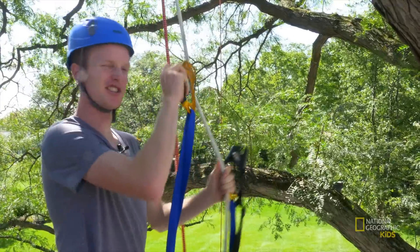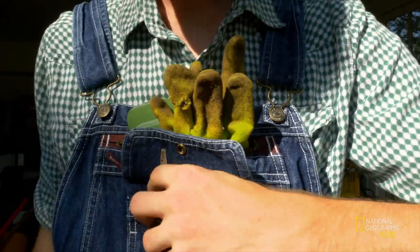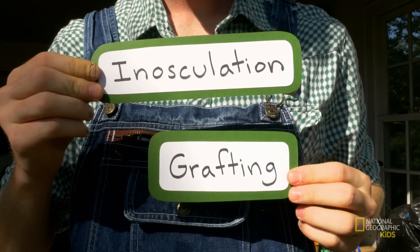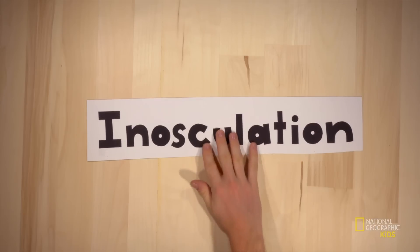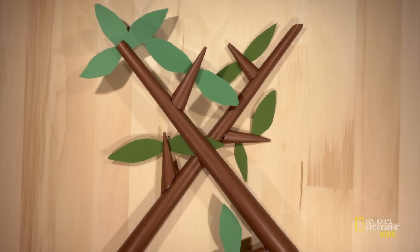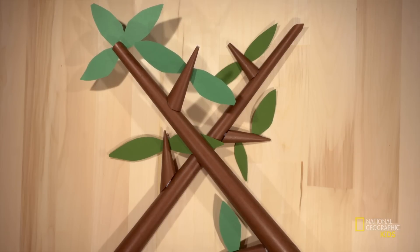When children would ask Earl how he got his trees to grow like this, he would lean in real close and whisper — well, we know his secrets. He was doing this with a little help from the natural processes known as inosculation and grafting. Basically, inosculation is when two trees or branches grow so close to each other that they start to touch, and after some time they eventually fuse together.